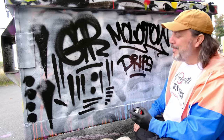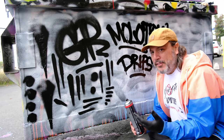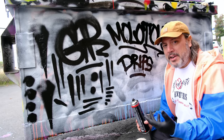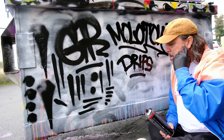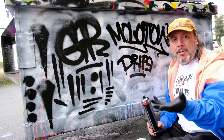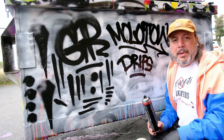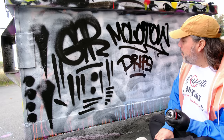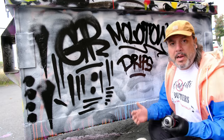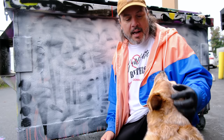Bottom line is this is very much like using a paintbrush as a fine artist, and you guys are fine artists too. You have a fan brush, a fine detail brush — all these different types of paintbrushes that people use to create a desired effect. You do the very same thing with spray paint. We can grab a couple more caps real quick because I think we need to do some more tests.